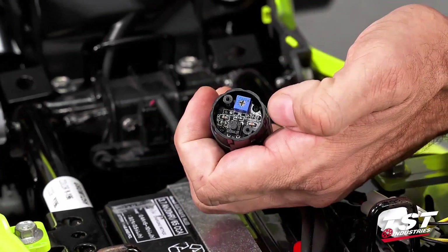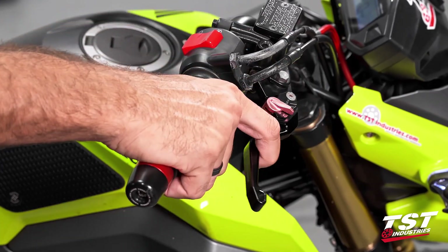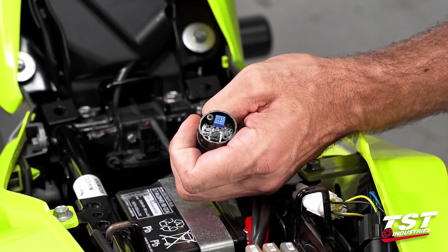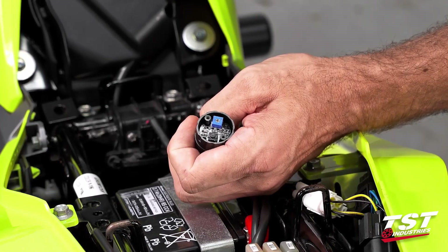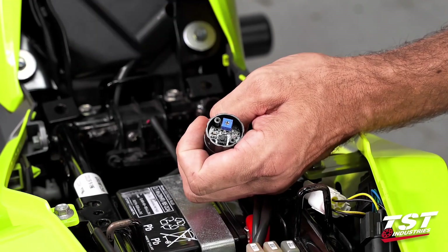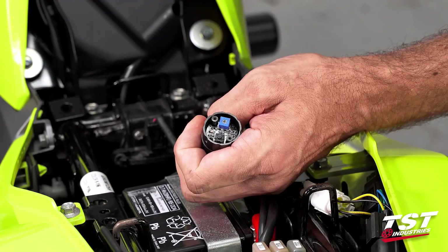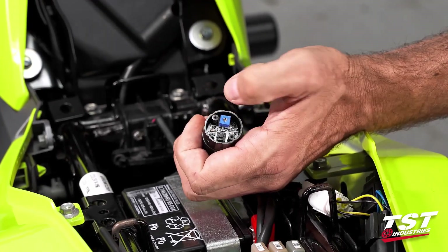Now we'll identify the parts. This button is the mode selector, and this potentiometer is your rate adjuster — clockwise is faster, counterclockwise is slower. For mode selection: with the brake pressed, press the button once to toggle to the next available program. The brake has to be pressed so that the unit powers up; otherwise you won't be able to make the selection.